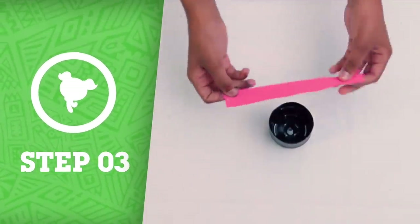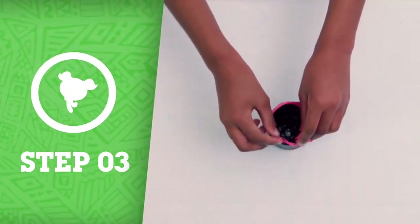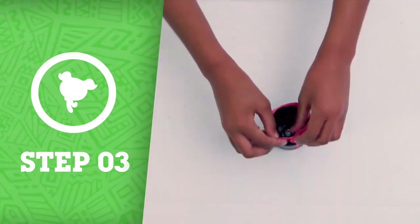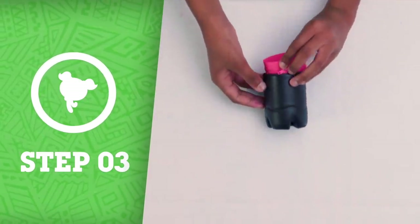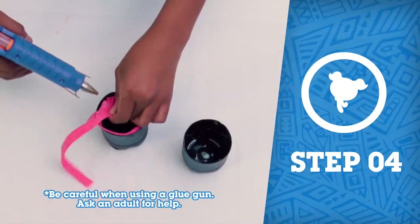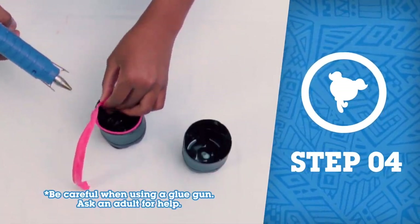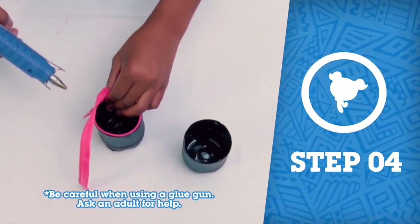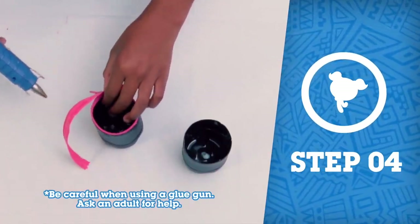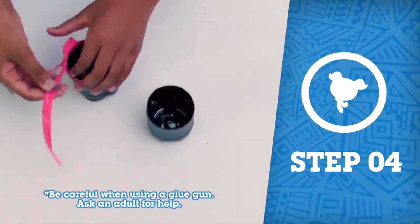Step 3: Next, be sure that your zipper fits around the bottle, with a slight overlap at one end. Step 4: Begin gluing one side of the zipper down to the inside of the bottle, with the correct side of the zipper facing outward. Make sure you aren't getting any glue onto the tracks of the zipper.